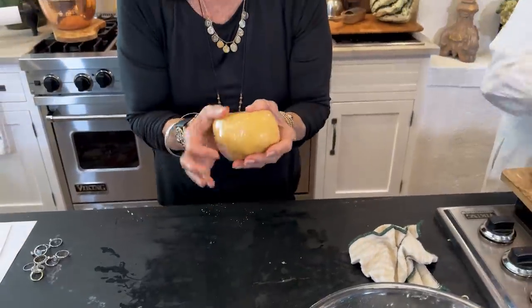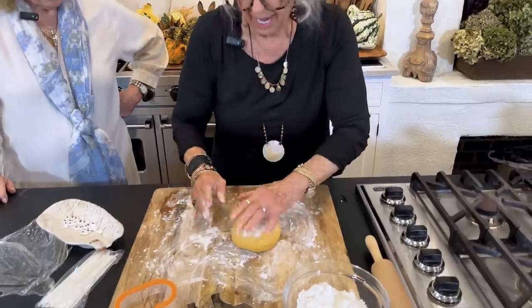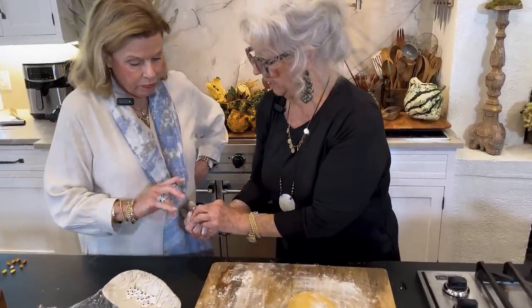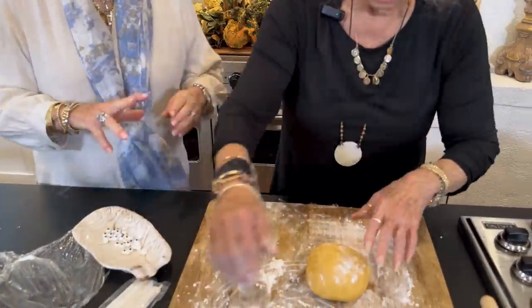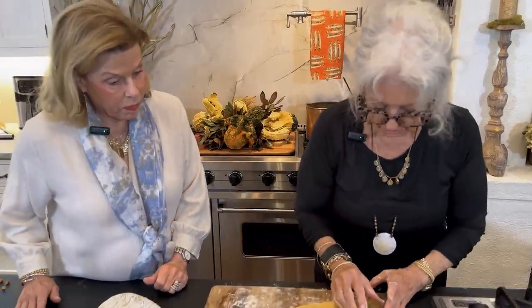I got two balls out of our mixture, so I decided to divide it because this will be easier to roll out. The cheese straw dough has been in the refrigerator about 30 minutes now. I just took a little bit of bench flour and we're going to roll these out. I'm going to take off my rings — this is one of my favorite sweet little rings from my jewelry line. We're supposed to roll them out to an eighth of an inch, but I don't think I'm going to do them quite that thin. We've got different size cookie cutters.